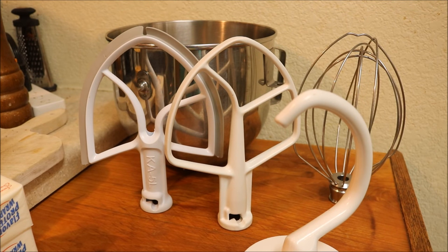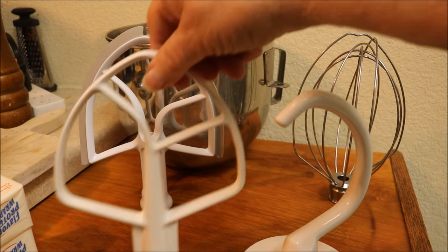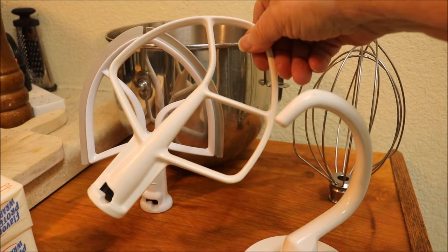Once I was talking about paddle attachments and someone said, oh my mixer didn't come with a paddle attachment. So probably it did, unless you bought one that was used and they didn't have it. This is a regular paddle attachment. This is what you mix everything with.